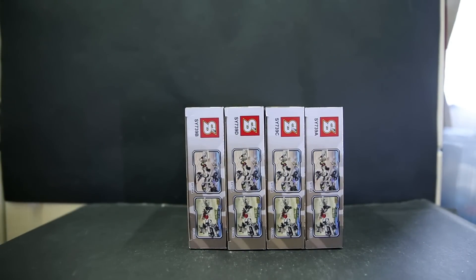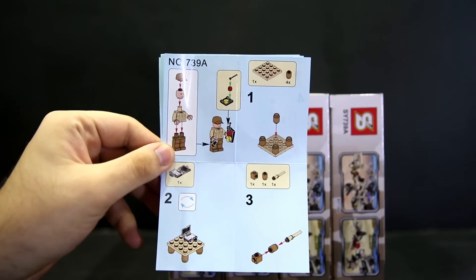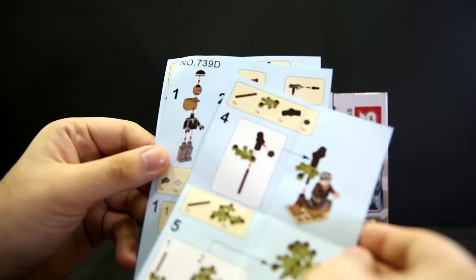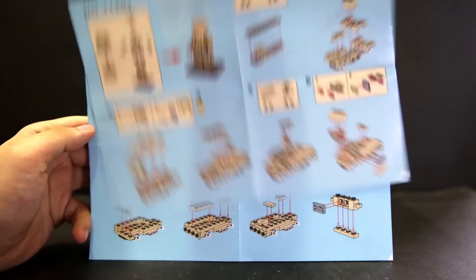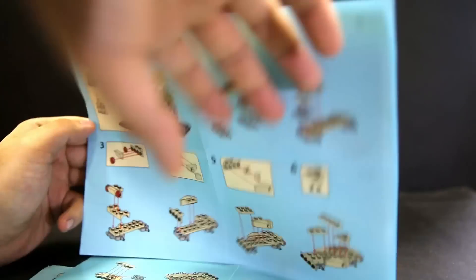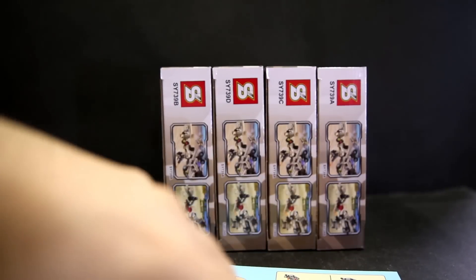All of these come with two sheets of instructions — one for the big car and one for the minifigure. The minifigure inside is also in its own little baggie, almost as if they were planning to release these as just figures with fewer accessories. Overall the instructions were pretty easy to follow, had no problems. The build was fun enough — nothing too hard or too easy, nothing got stuck, and the clutch was overall okay.